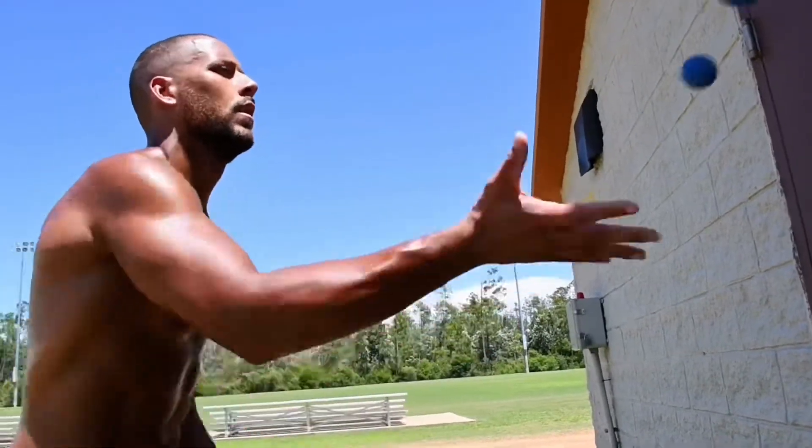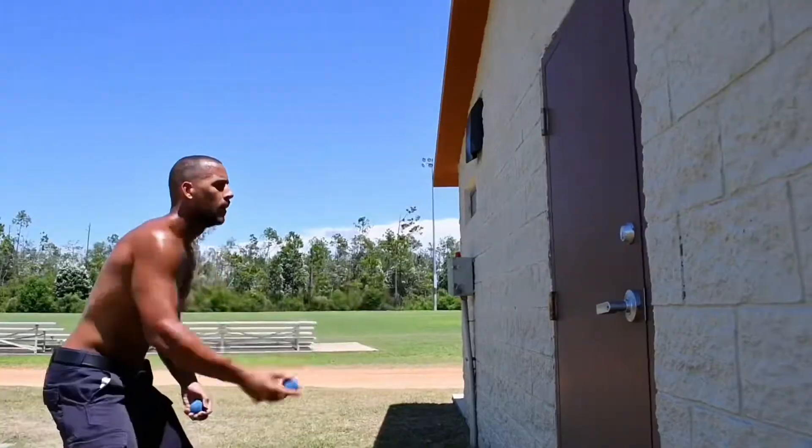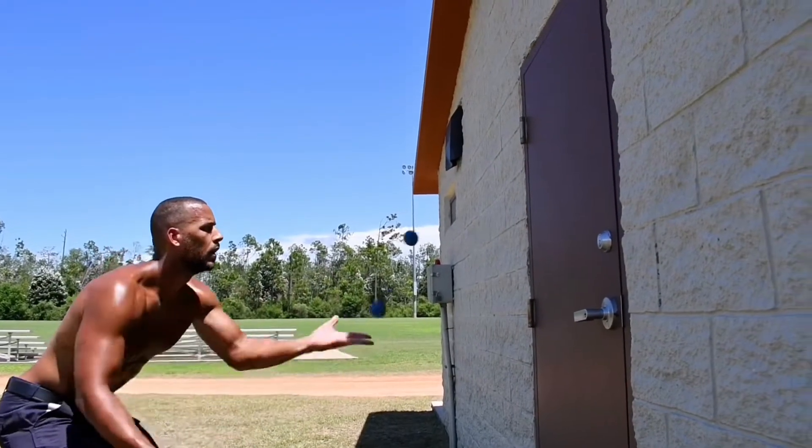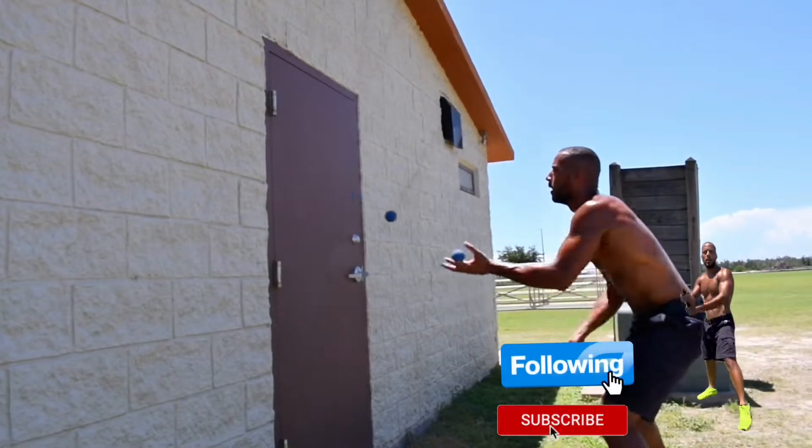It's basically juggling, so you gotta learn to juggle first, then you develop it to be able to bounce it off the wall. This will increase reflexes, timing, eye-hand coordination — I assure you, add it to your training. And always like, comment, and subscribe.